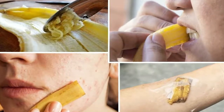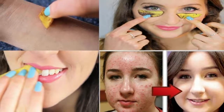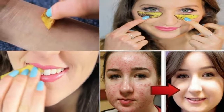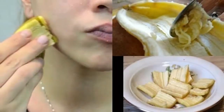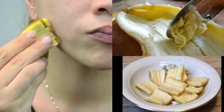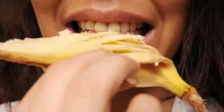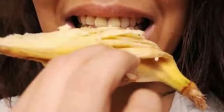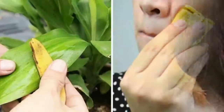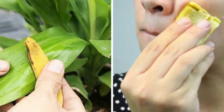4. Create a banana peel spray. This spray is a fertilizer that also uses eggshells for a calcium boost and epsom salt for magnesium. To create the fertilizer spray, you'll need banana peels, eggshells, epsom salt, and water. Dry the banana peels and eggshells, then once they're dry, grind them together. Add the peels and shells to a spray bottle along with the epsom salt and fill the sprayer to the top. Spray on your plants as needed.